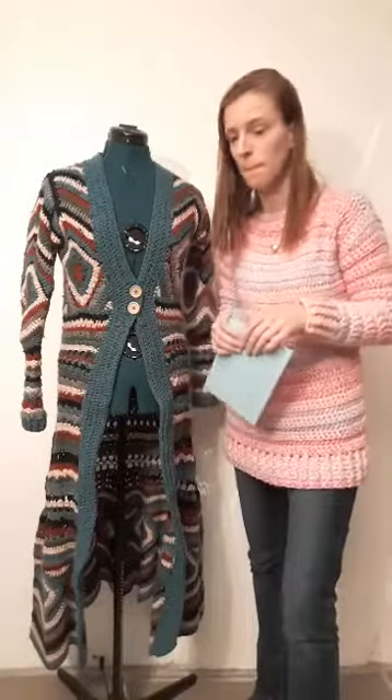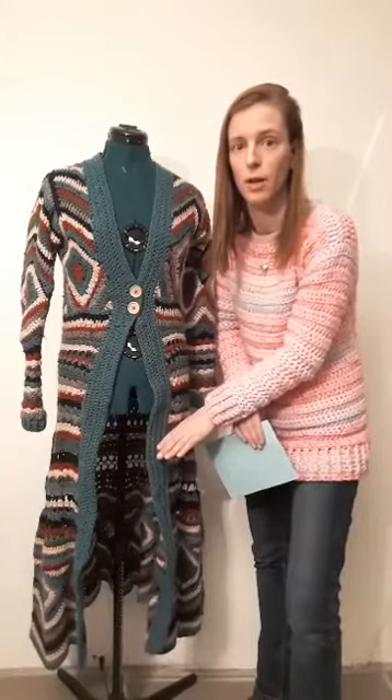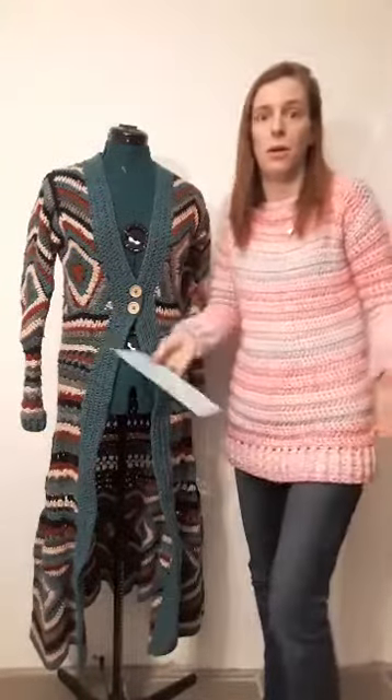There was a question about size, length, and width. For the length, you can stop at any row you want — but only stop in a row with double crochets or half double crochets only. Do not stop in a row with cross stitches, pinwheel motifs, etc. Then you can measure up as explained in the pattern and make it a short jacket, a long jacket, or whatever size you want. It's easy to adjust.